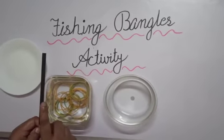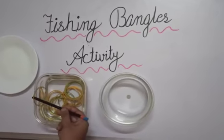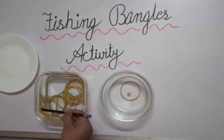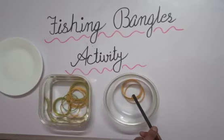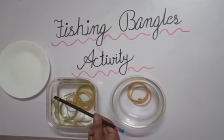Then we will take a pencil. We will be pulling out all the bangles with the help of the pencil. Children, we have to fish out all the bangles. We will take out the bangles with the help of the pencil, like this.